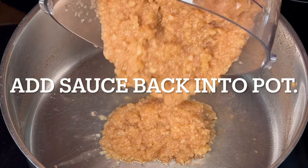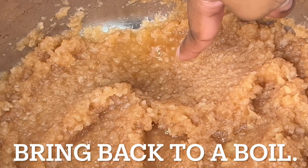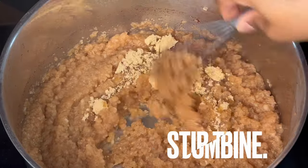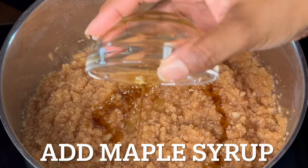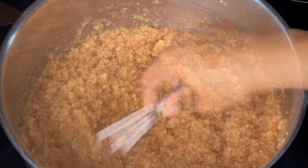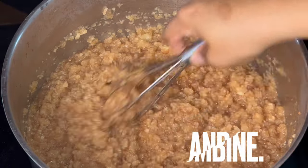Pour the applesauce back into the same pot, stir to combine, and bring to a boil. Add brown sugar and stir, then add maple syrup and stir again. If the applesauce is too thick, add water until it reaches the consistency you like.